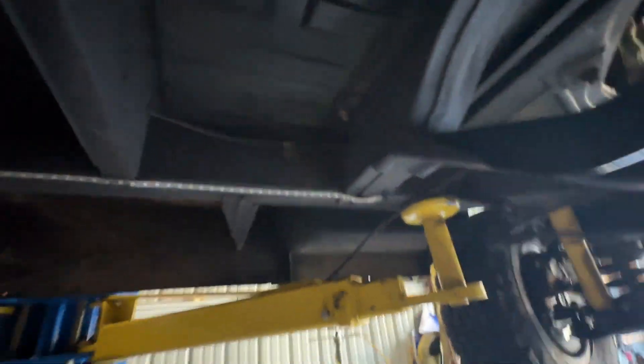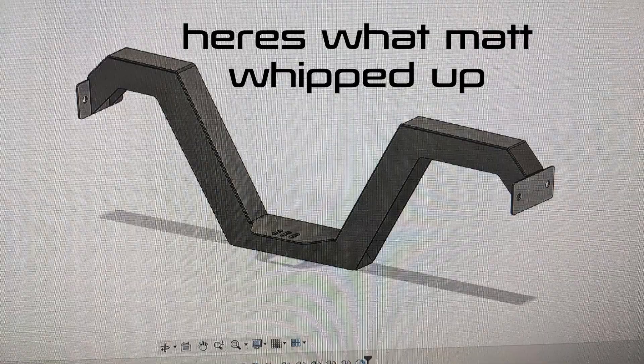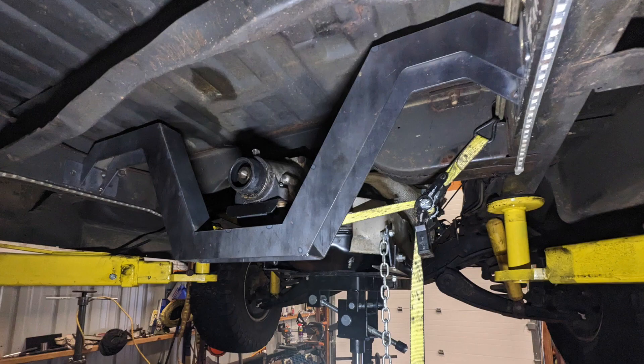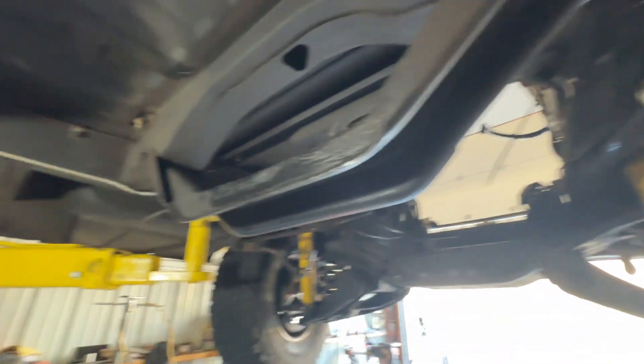The 305 is out and we're now trying to figure out what we're going to do to move the crossmember back for the transmission, because the 4L80E needs the crossmember to sit about here. Once we have that done, then we'll get the van running — simple as that.